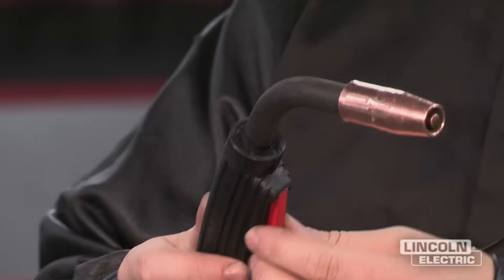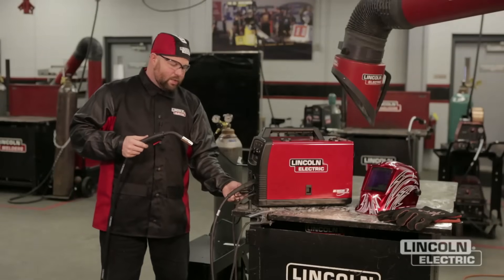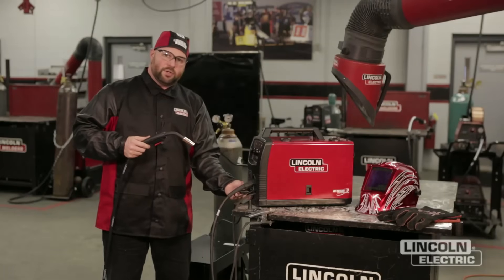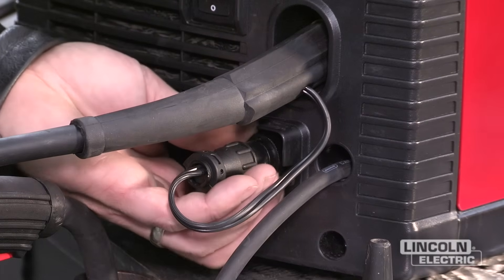As we work our way back we've got the gun trigger and our gun and cable assembly. The next piece back, as we get closer to the machine, is the trigger lead. Be sure that this trigger lead is tight — if it isn't or has a bad connection, you may not get any gas flow or your wire to feed. Just check that connection to make sure it's tight.